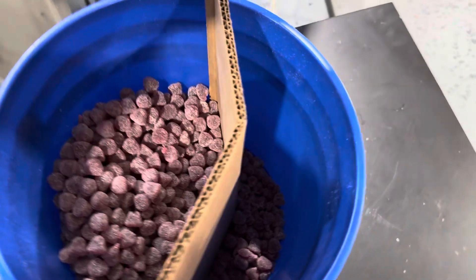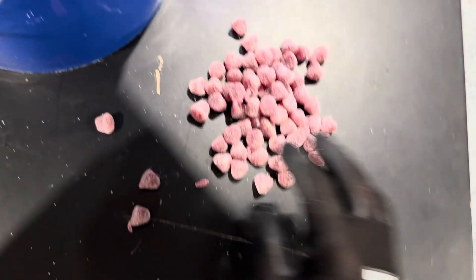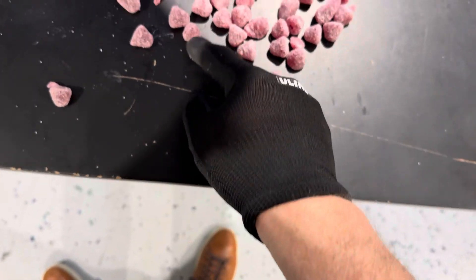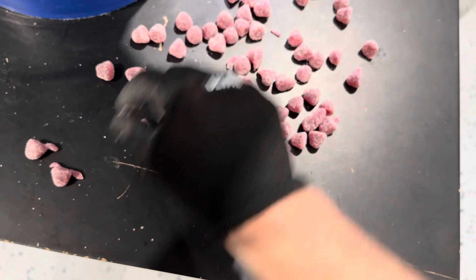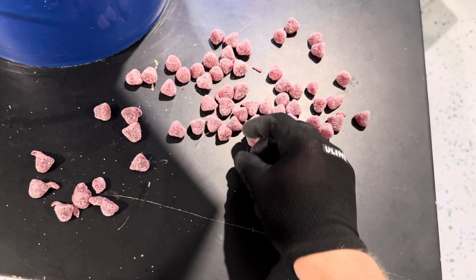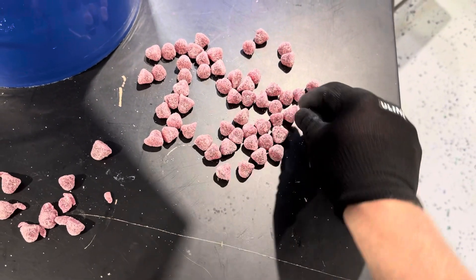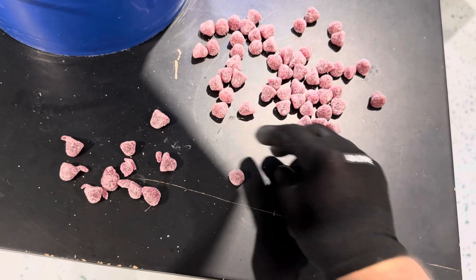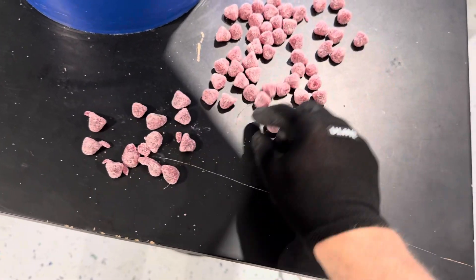Let's take a look at the results here. So we have a divider in. Let's see what we've got here — the rejected products. We have ones that have tails on them, ones that are too small, misformed, too small, too small, and a tail that fell off. So those are the types of defects we would get by shape.